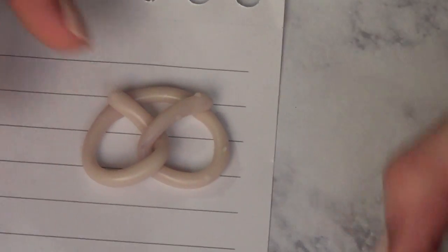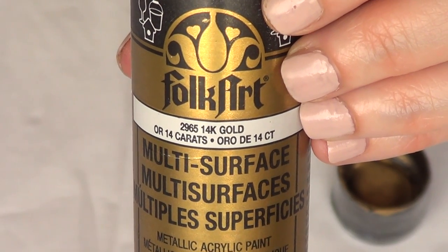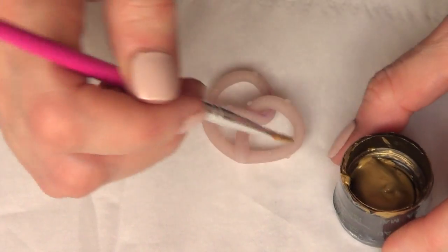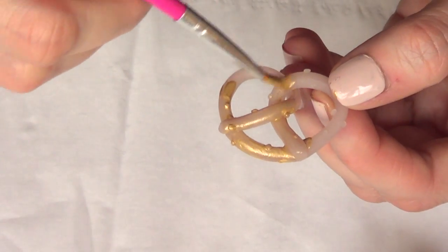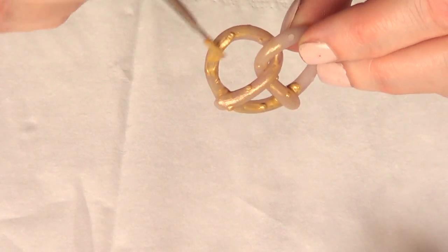And then I'm just going to bake it following the instructions that come in my package. Every brand is different, that's why I can't tell you for how long and what temperature to go for. But then I'm just going to paint my pretzel using some gold acrylic paint. I'm using gold because Carrie was using a gold one, so I'm pretty much following what I saw from the show.